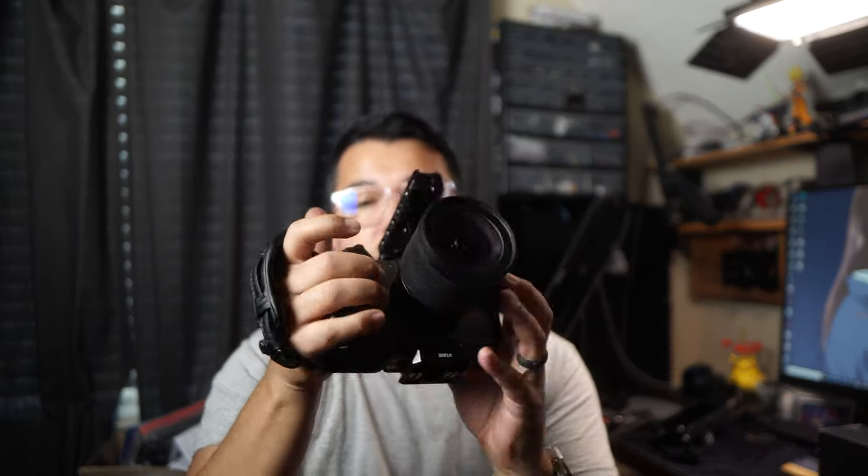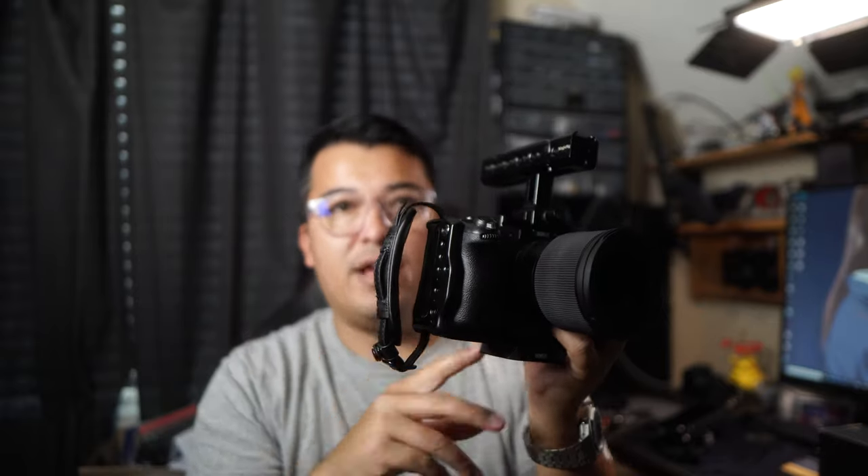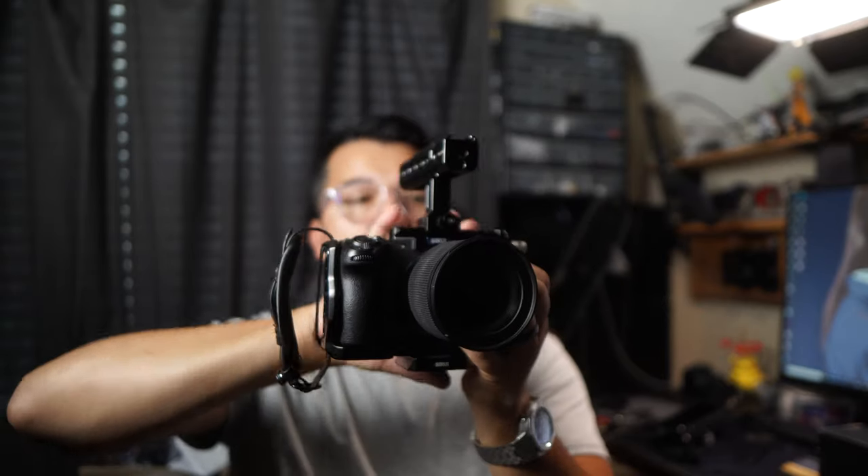You also have the ability to do a half cage — you can take off the portion where the handle is, which allows you to slim down your cage a little bit. You keep the protection on the left side, but then you can also use the camera's body itself instead of having to use that handle.